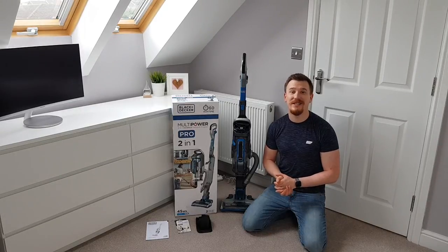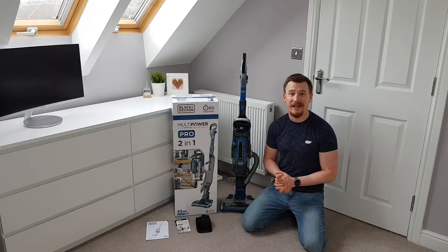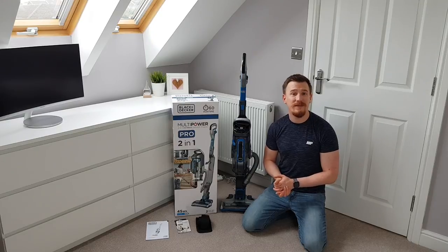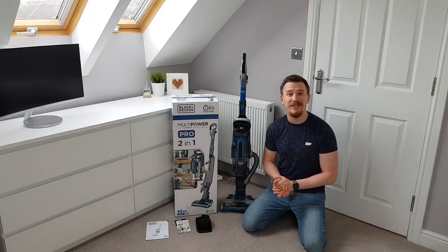Hi and welcome back to another video. Today I am bringing you a wonderful vacuum cleaner from Black & Decker. It's a Multi-Power Pro 2-in-1 cordless vacuum cleaner that has an 18-volt battery and lasts up to 60 minutes. Let's take a look in a little bit more depth at what this machine can do.